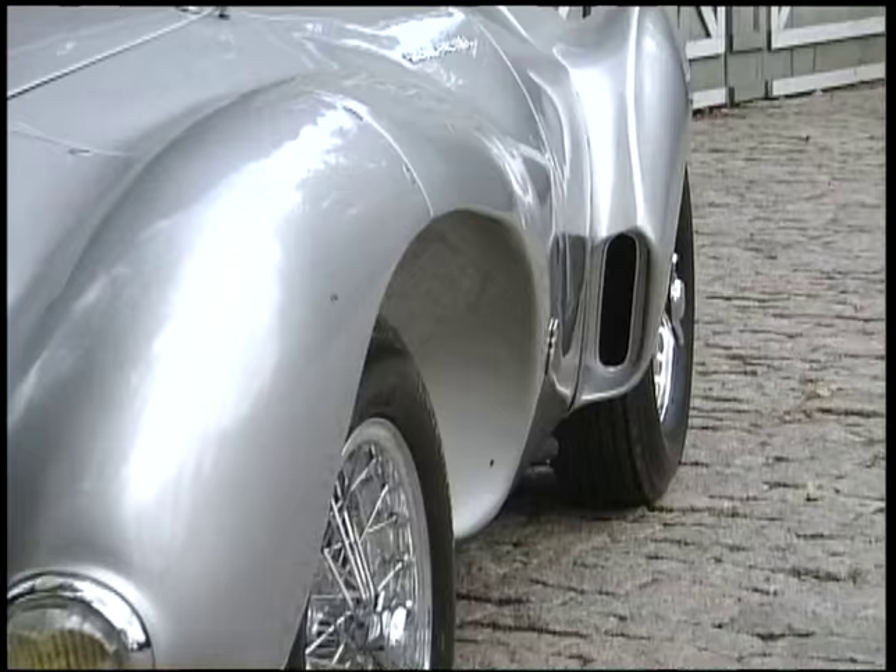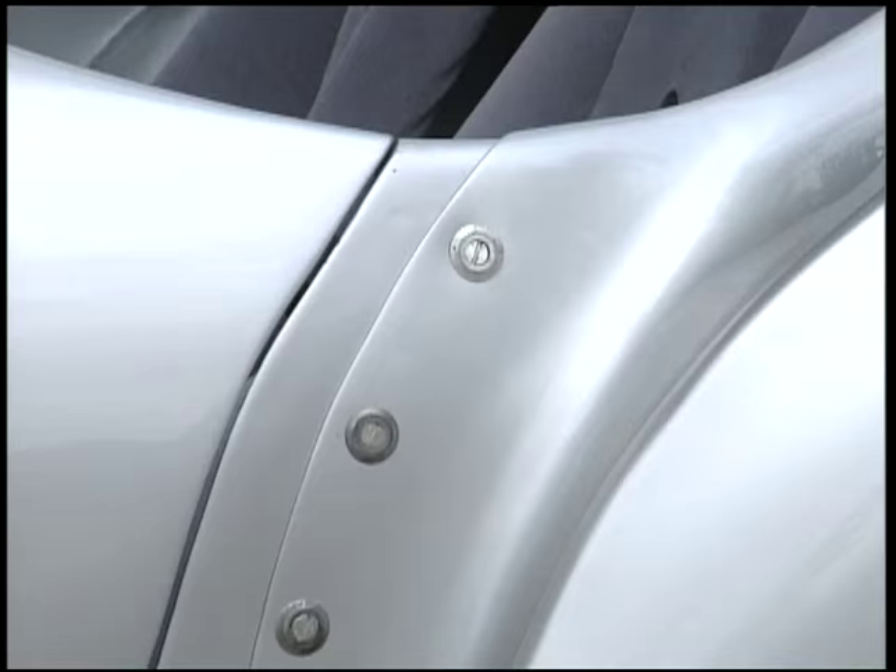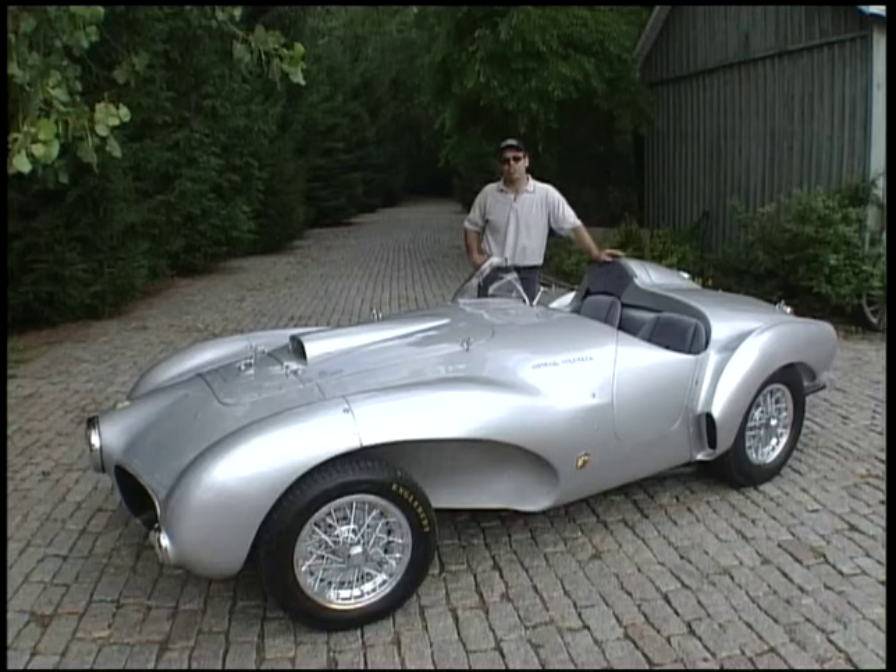He thought that scalloped fenders would help cool the tires and the brakes, same with the openings in the rear quarter panels. He also thought that mechanics would have to work on this car, so he actually created the body in nine pieces — it comes totally apart with quarter-turn Zeus fasteners. It's an interesting design.